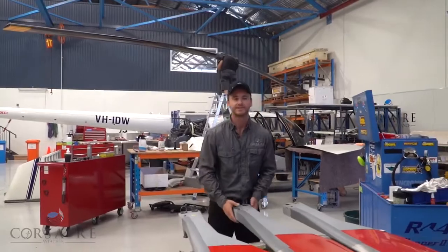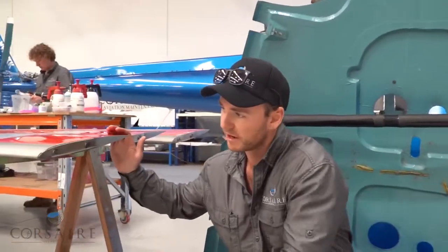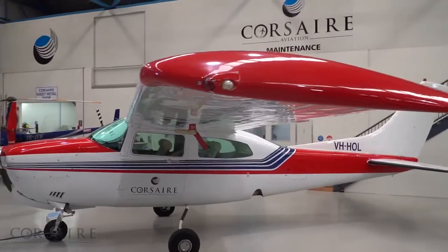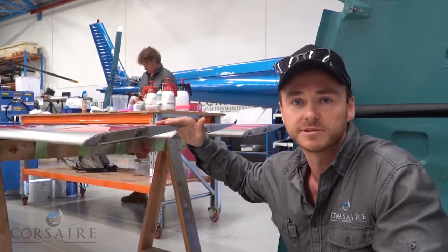I can demonstrate this by flexing the blade from the blade root. Here at the tip of our main rotor blade, if we come around and have a look at the shape, you'll notice it's an aerofoil shape, exactly the same as an aeroplane wing. So just as an aeroplane uses its wing for lift production, on a helicopter we use our main rotor blade to produce the lift and allow the helicopter to fly.